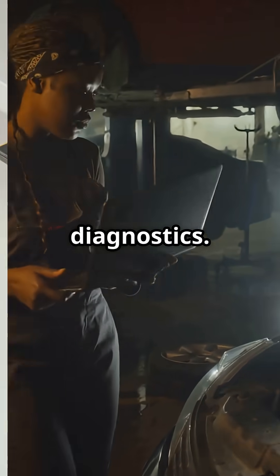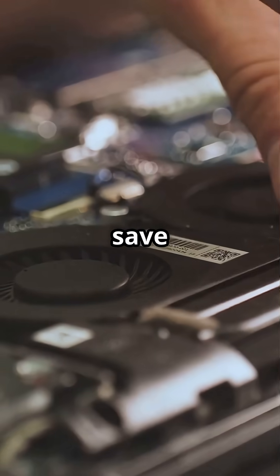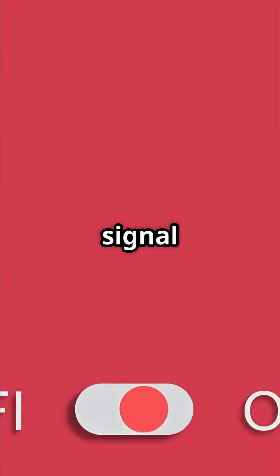Next: software and diagnostics. Bootable USB tools like Hiren's Boot CD PE can save the day. And don't forget network tools like Wi-Fi analyzers to map signal strength.